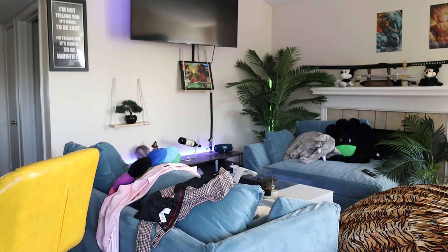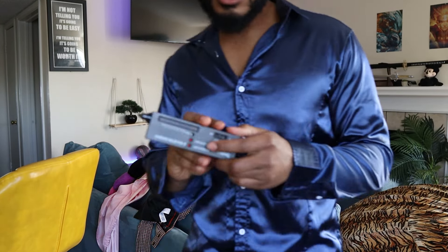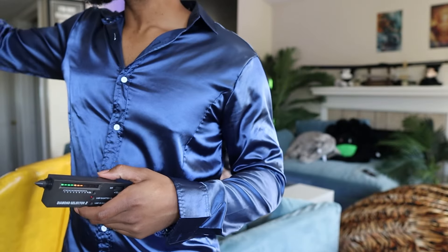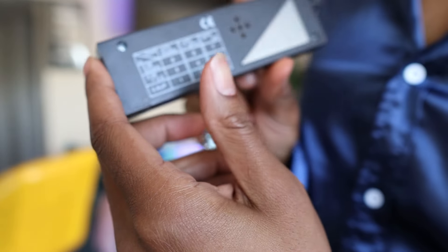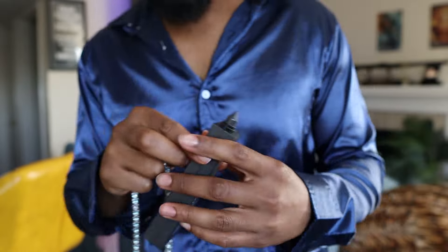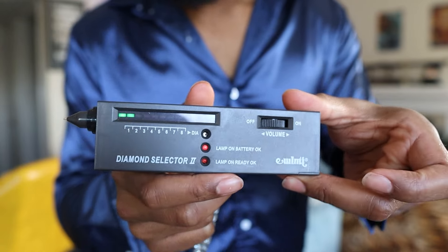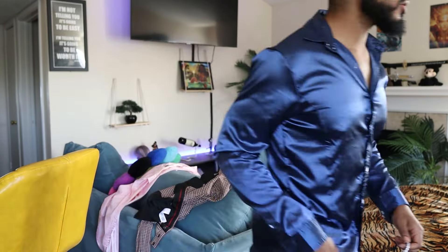Let me go ahead and show you the diamond tester. I'll turn it on — this is a six-and-a-half carat piece, so I'm going to set it to around two. We're gonna wait a little bit for it to heat up, but this thing shines excellently, it looks so good.